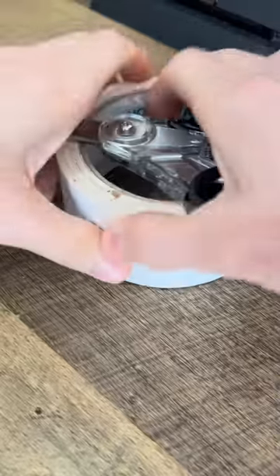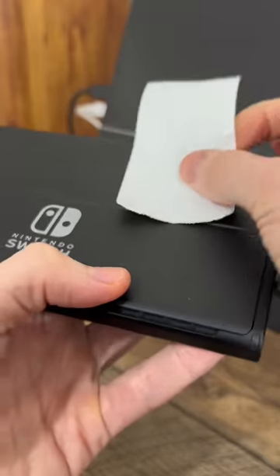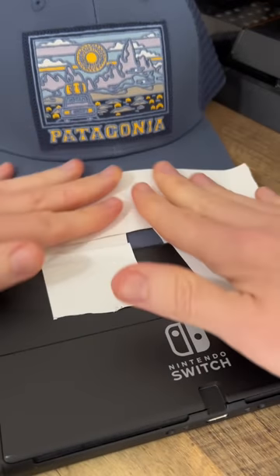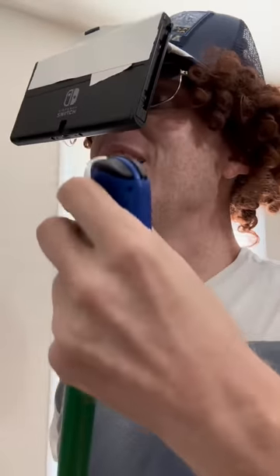Not necessarily! Let me see your Switch! Now I need your hat! What the flip are you doing? Okay, now try this on! Now what? Hold these! I can sweep and play at the same time!